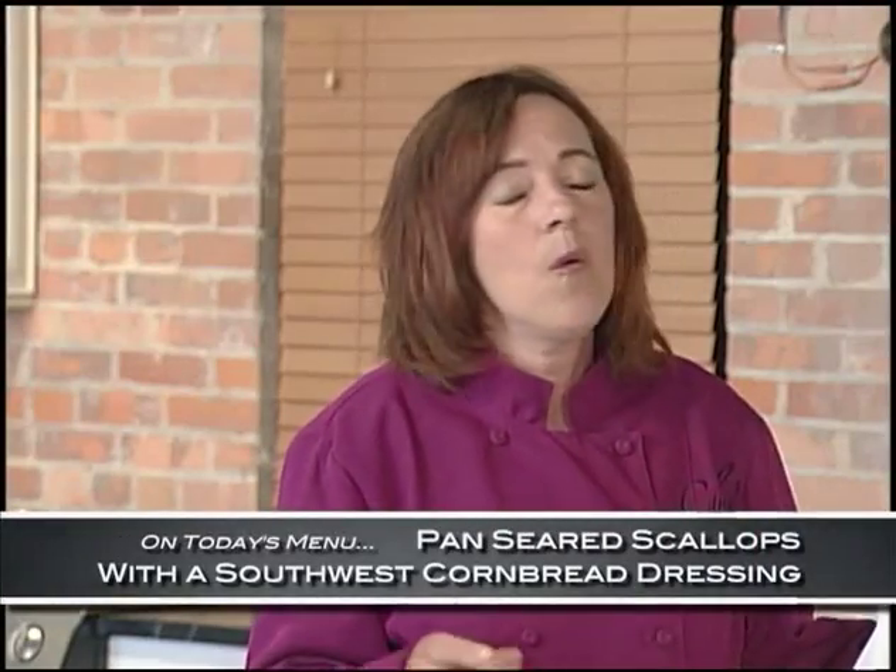I'm honored to be here with Pascal from Gatehouse Grill. Good morning. Thank you. I'm excited about your recipe today. We're doing scallops with a southwest cornbread dressing, and it's got layers, so we better get started. Absolutely.